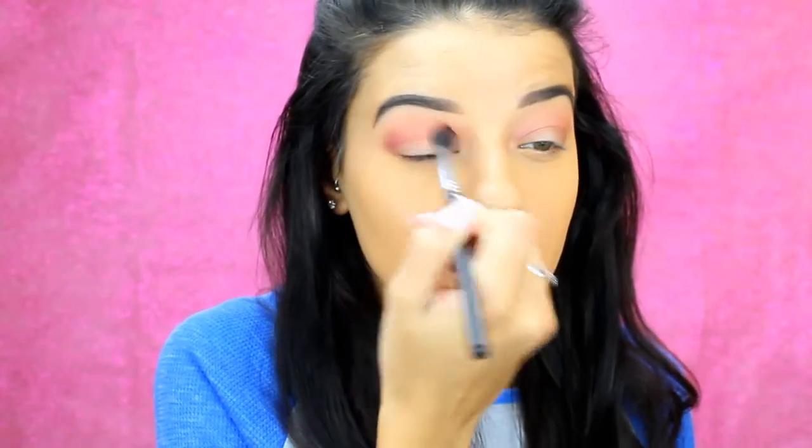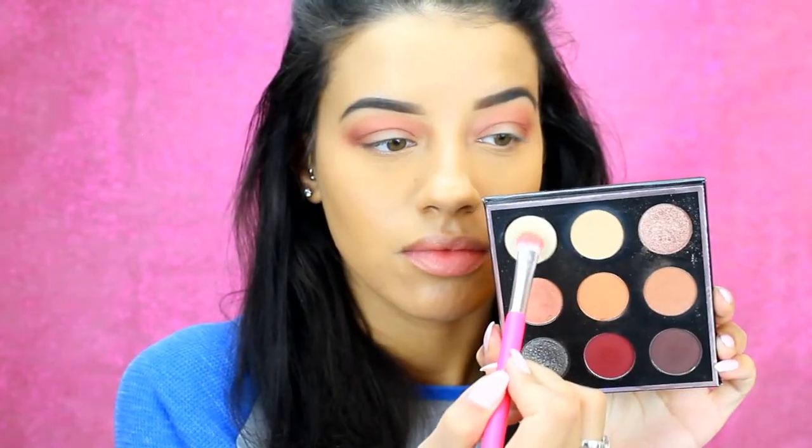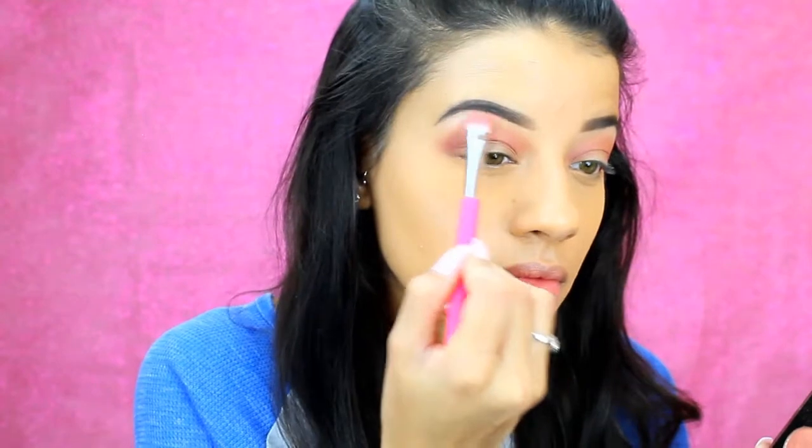The key with this look is just to blend, blend, blend. You can see I grab another clean brush just to blend it out even more so there are no harsh lines. Back to the palette, I'm taking the shade Artemis and I'm just going to be highlighting my brow bone with this — it's just a brush I got from an Ipsy bag a while ago.